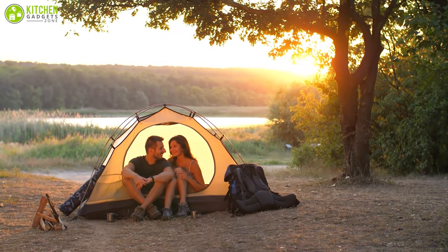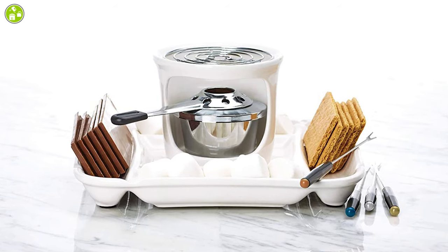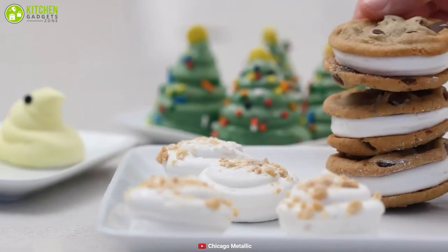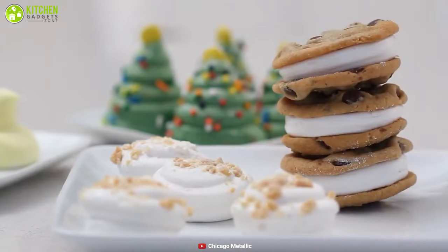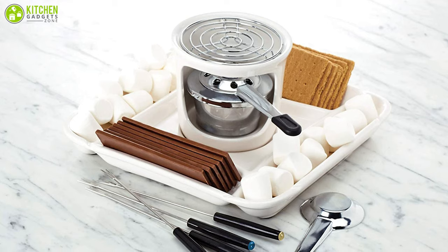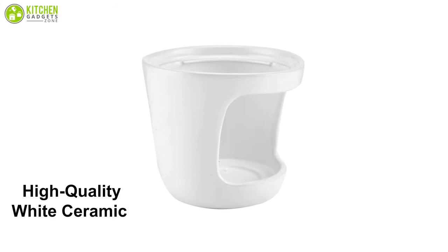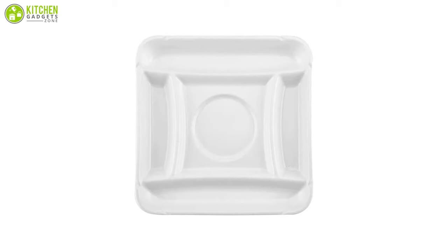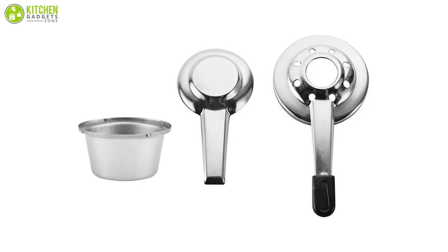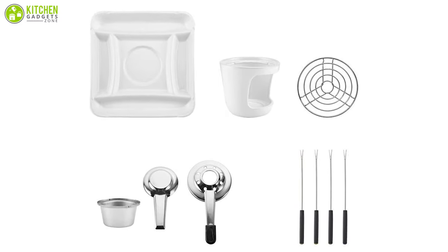Indulge in every camper's favorite treat with this enchanting set from Chicago Metallic that will provide you with delicious campsite s'mores in your own home. This smaller s'mores maker may look tiny, but it has everything you need to make some seriously tasty treats. It's made of high-quality white ceramic and includes a grill top, serving tray, roasting forks, a burner holder, and a snuffer to make a minimalistic piece that looks good in any kitchen.